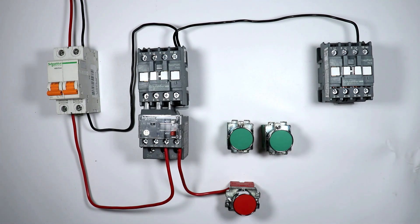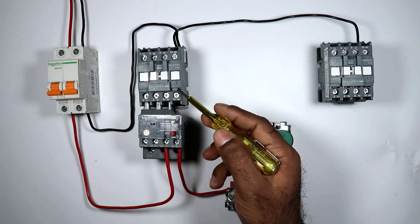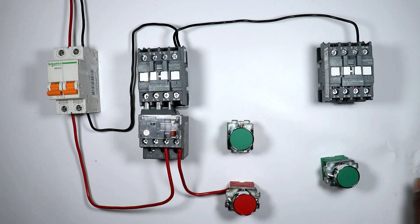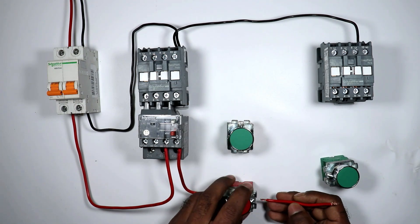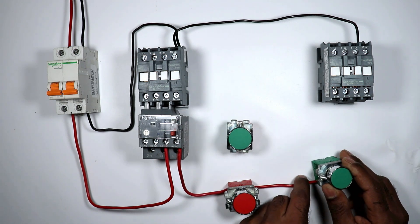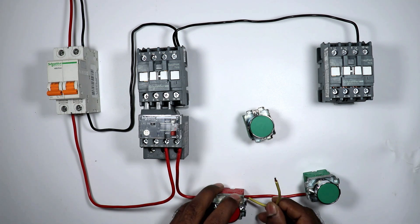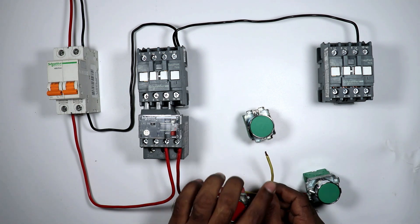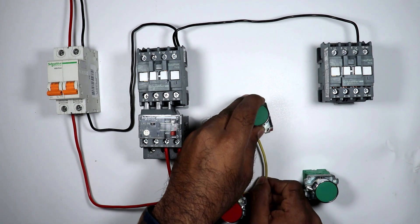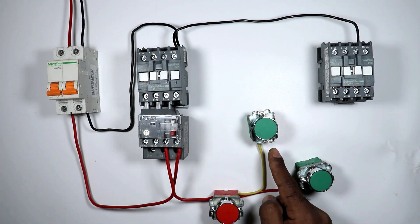Through the forward push button we will turn on the forward contactor. Take this wire and connect it with the output terminal of the stop push button — power supply will now go to the forward push button. At the output terminal of this same stop push button connect one more wire. Take this wire and provide input power supply to the reverse push button.